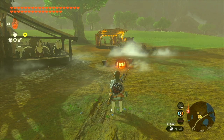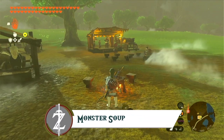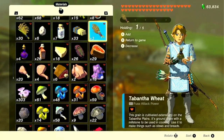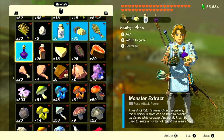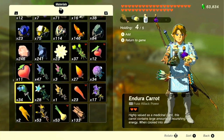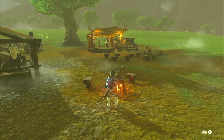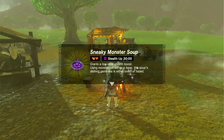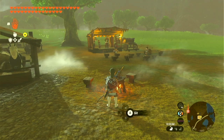And speaking of monster dishes, let's make another one: monster soup. This dish, if you make just the monster soup version, will also only restore one quarter of one heart. So let's add some wheat, goat butter, fresh milk, and monster extract. But if you add an additional ingredient like the blue nightshade, this dish will actually restore a lot more hearts. Here we have sneaky monster soup, which restores six hearts and adds a buff to Link's stats.